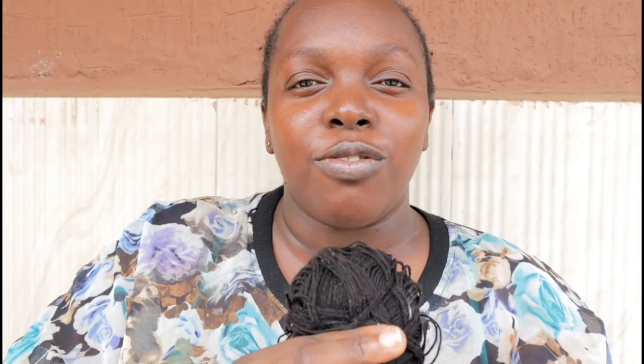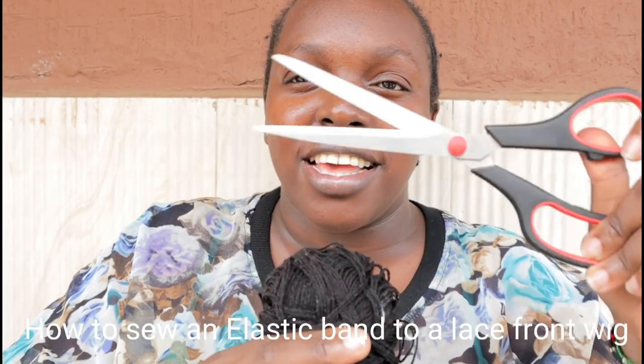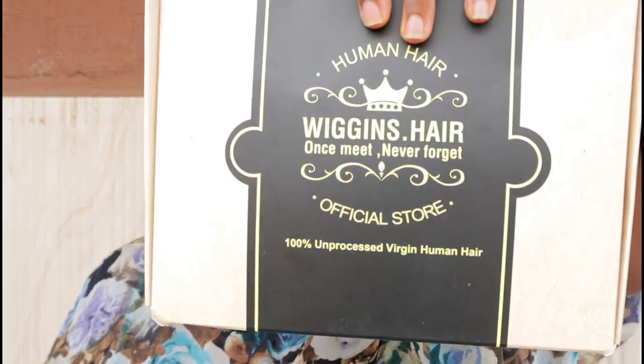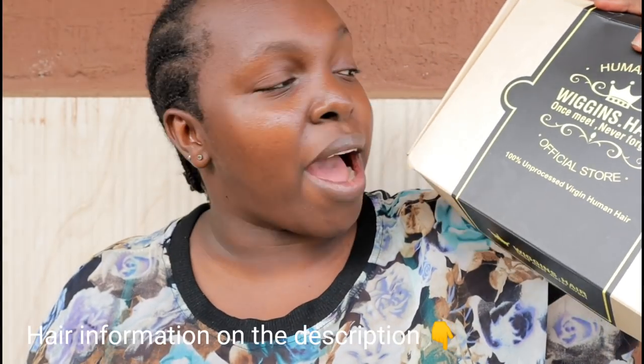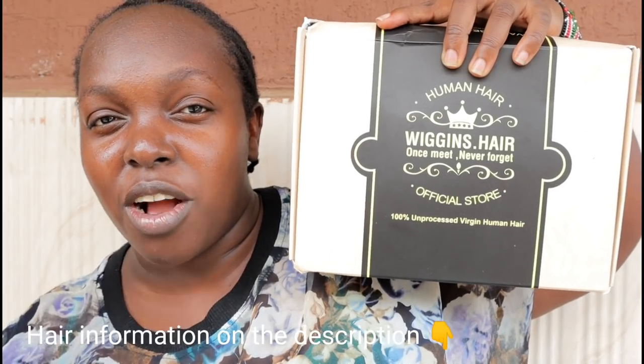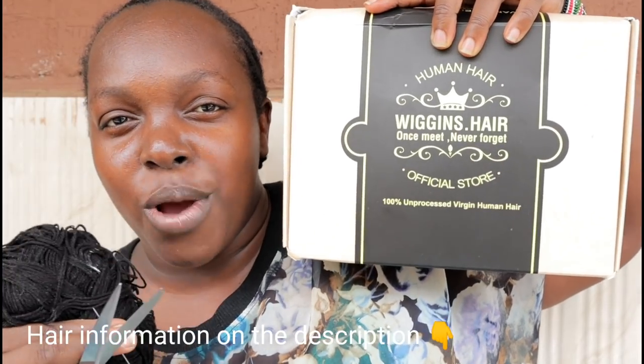So keep on watching. Today's video you need 4 items: scissors, a thread, a needle, and some hair. Plus an elastic band. Hair is provided by Wiggins Hair — today's video is in collaboration with Wiggins Hair.